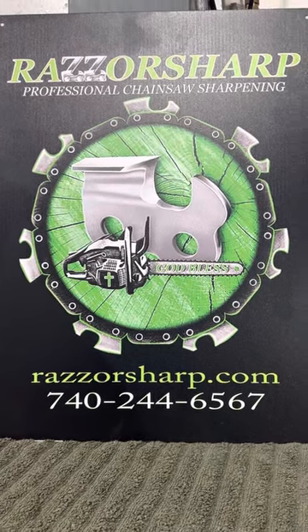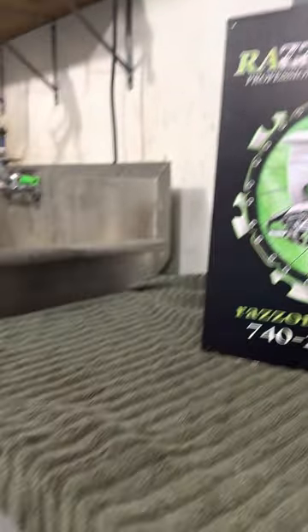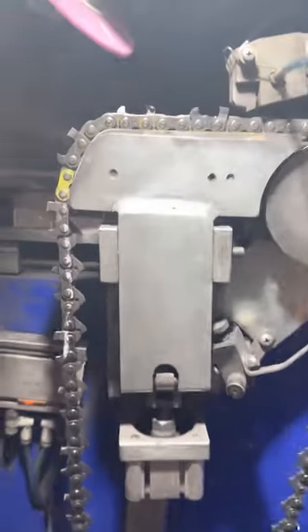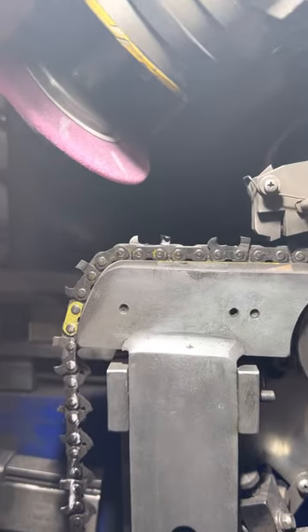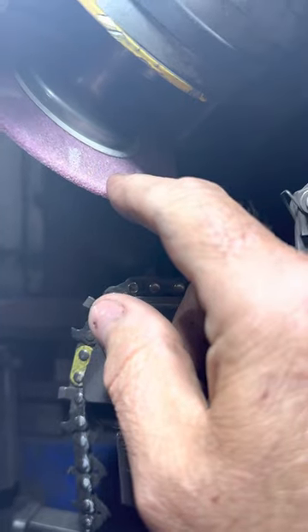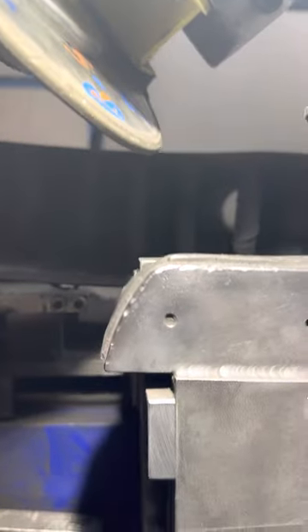Hey, it's Jeremy from Razor Sharp. Today's weekly tip is dressing the wheel. This wheel here is a pink aluminum oxide wheel — what do we use on it? A dressing stone. And this here is a CBN wheel — what do we use on it?